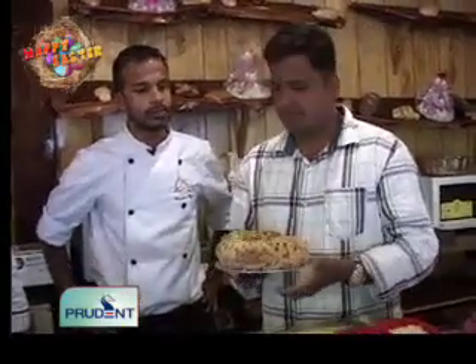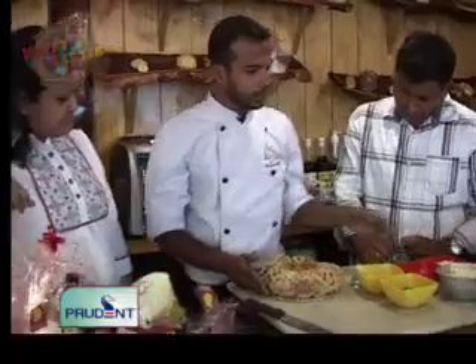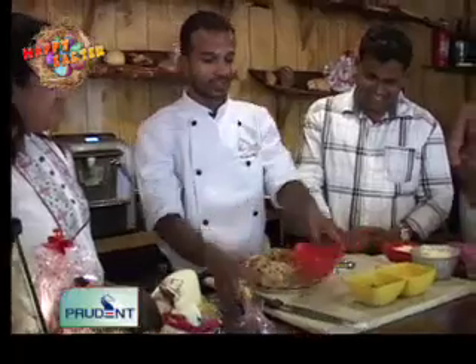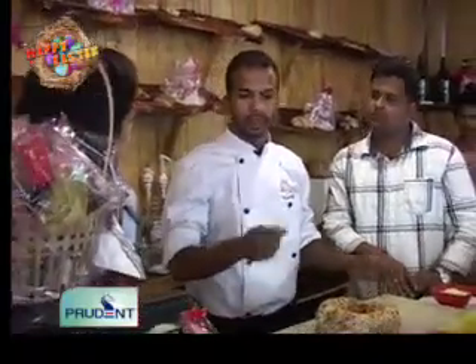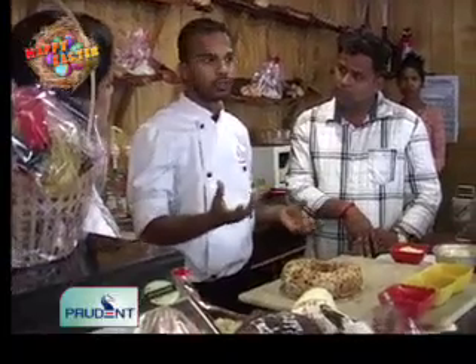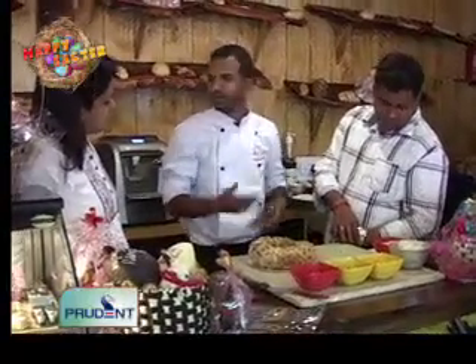So now we've got the base of the angel cake ready. Now we need to decorate it. Usually people like to see and eat nice-looking things. You can decorate it with a number of things. Traditionally it was decorated with egg white — whipped egg white — where you boil the sugar and pour it into the egg white; you call it Italian meringue. That was a healthy option compared to what I'm using now.